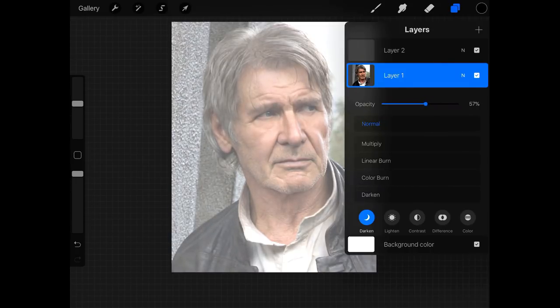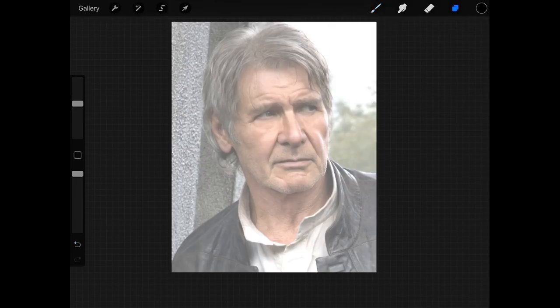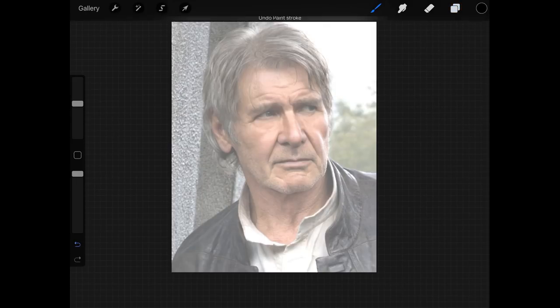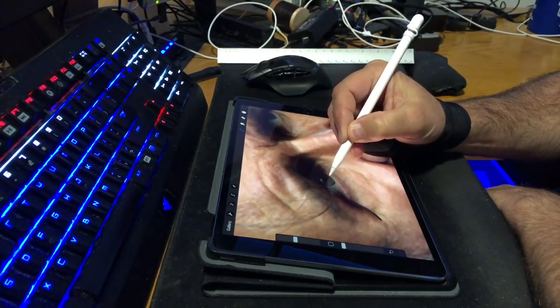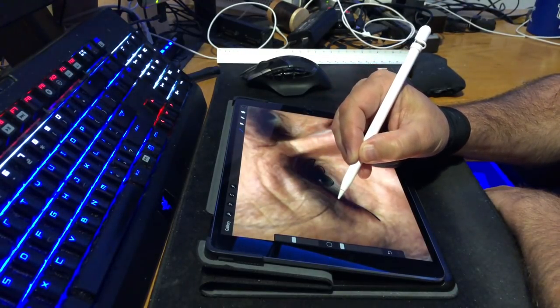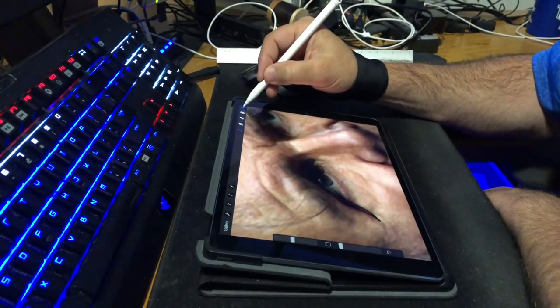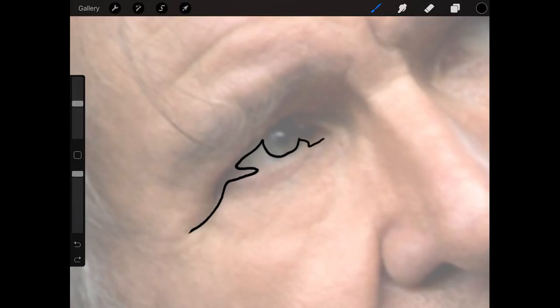After we get our canvas created, the next step is to import the picture into the canvas, which I've already done here. Then I created a new layer on top of the image that I'm actually going to draw on — a transparent layer on top of the actual photo. This way we can erase the pattern without erasing the actual image itself. It also allows us at the end to delete the photo layer and have only the pattern left, which I'll show you in a few minutes.